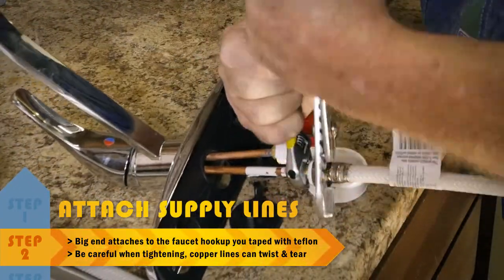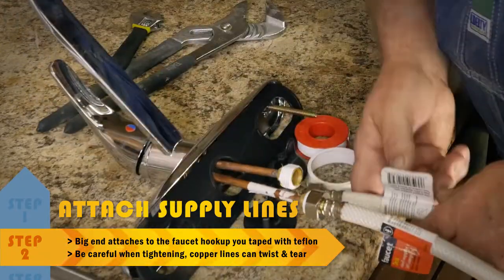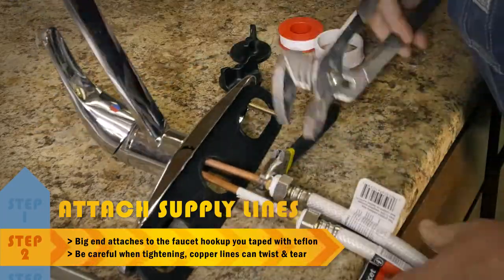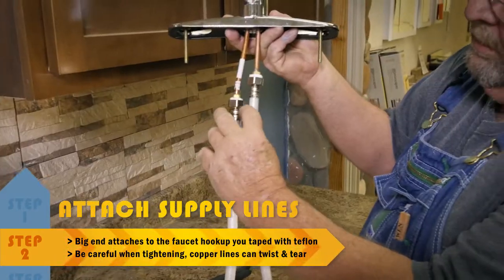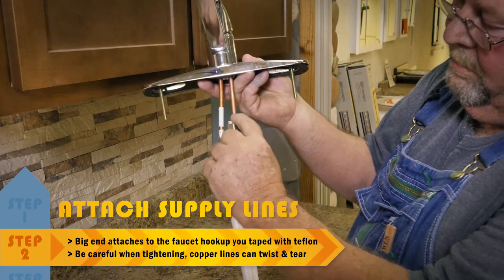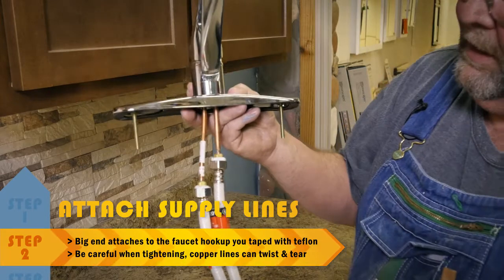Adjustable pliers. Just got to be careful with the copper lines — they'll twist. Get it good and tight. As long as you're on hot, your copper lines stay on hot; same for cold. That's ready to install into the sink.